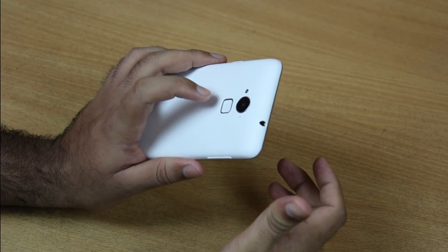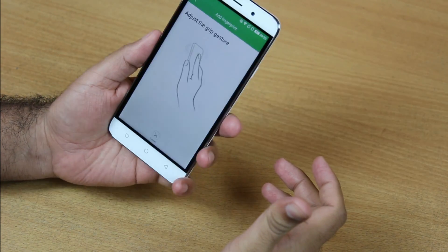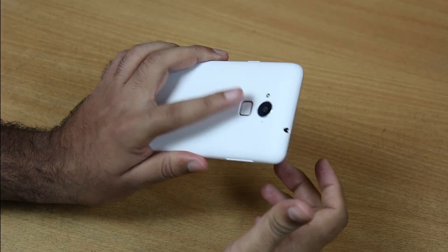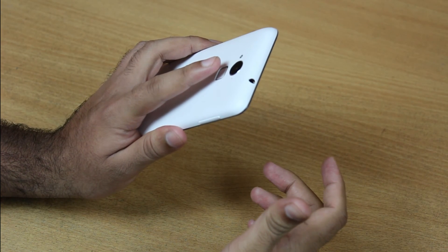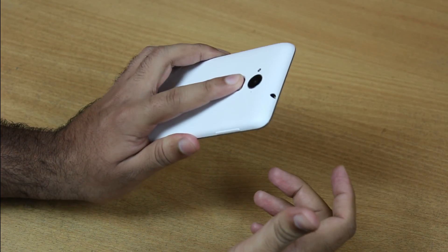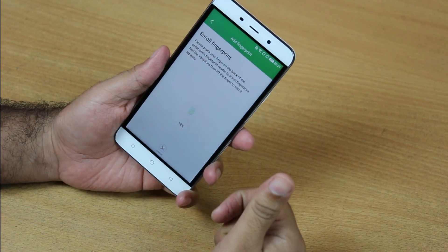The fingerprint sensor is located very conveniently on the back, so that while holding the phone in one hand, your index finger will be near the fingerprint sensor right here. I'm going to put my finger on the sensor and it will give me a gentle vibration. Eighty percent has been registered.